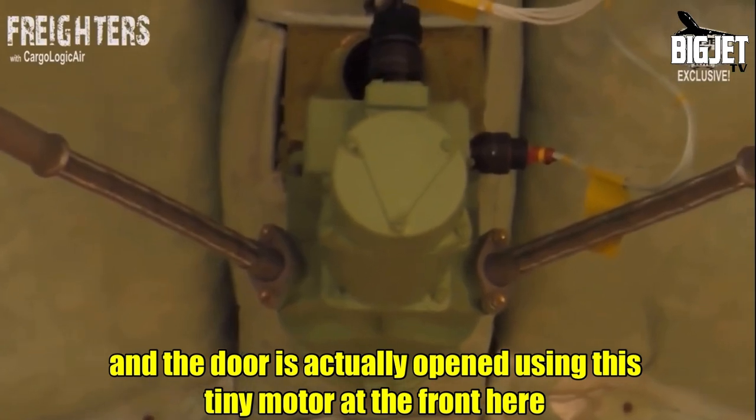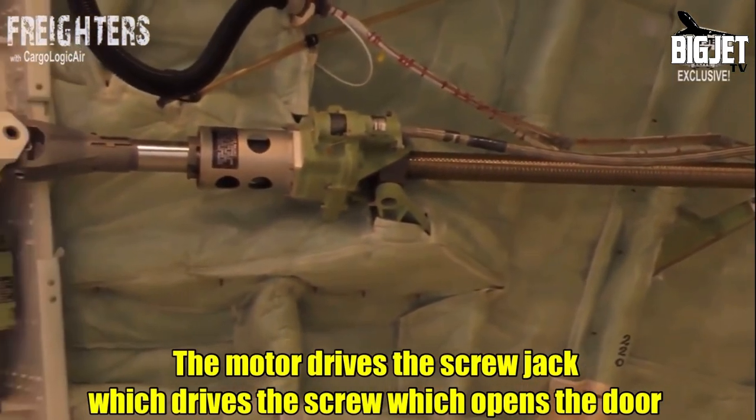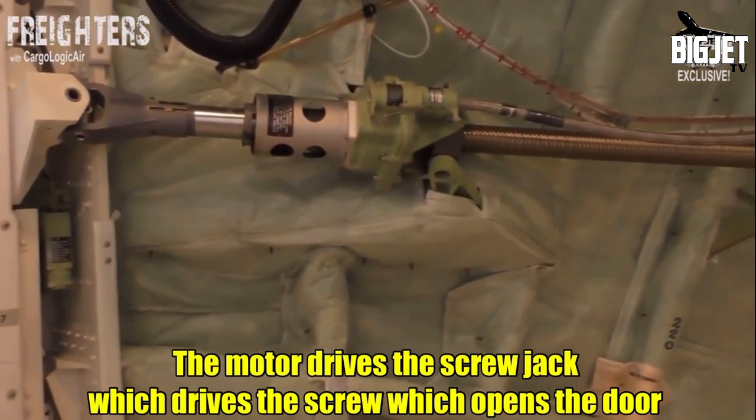The door is opened using a tiny little motor at the front, and two screw jacks on a mechanical opening system. The motor drives the screw jack, which drives the screw, which opens the door.